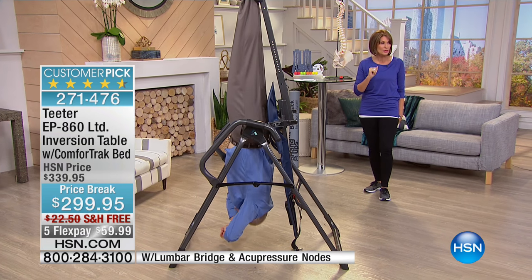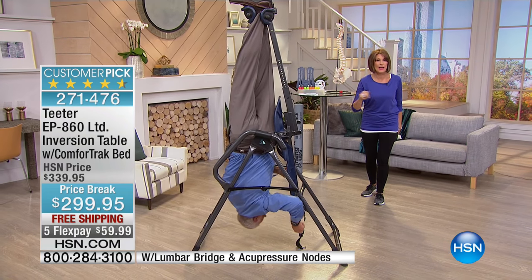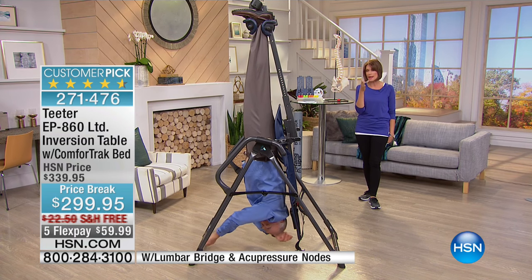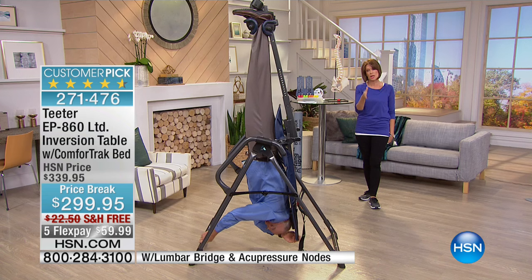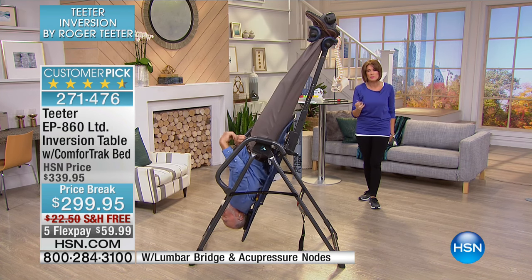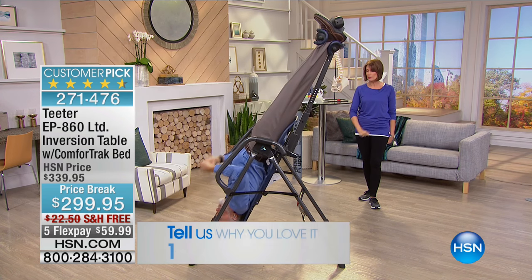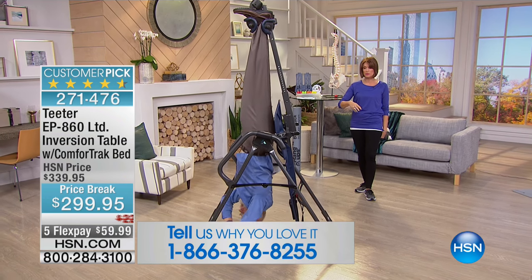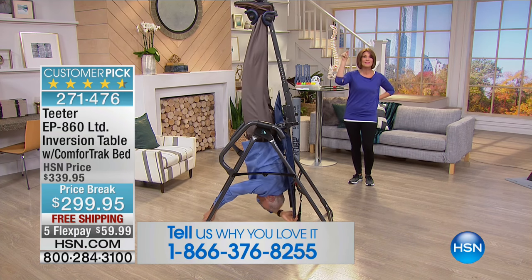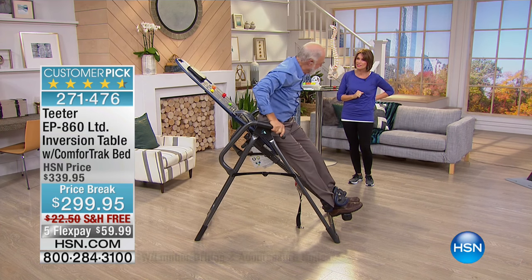We have it today at a price of $299.95 — we're going to ship this to you free, and you're going to get the best deal around, only here. Over one and a half million of you in North America own this. If you're one of those people, please call us with your testimonials. Let's bring in the gentleman who makes this possible — Roger Teeter — because this table is going to make a difference in your life.